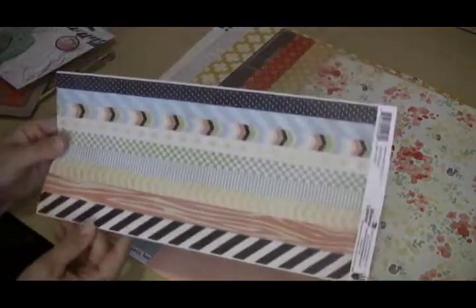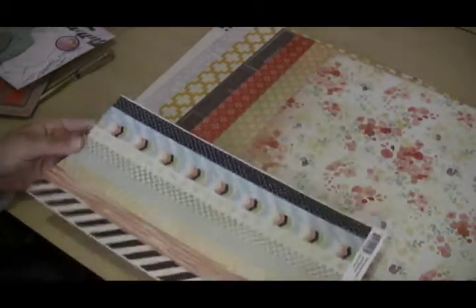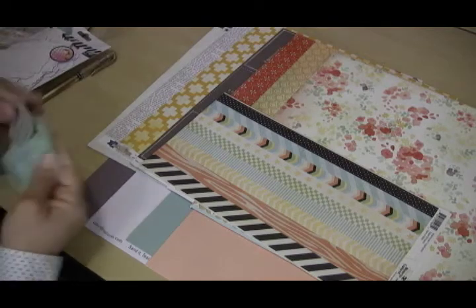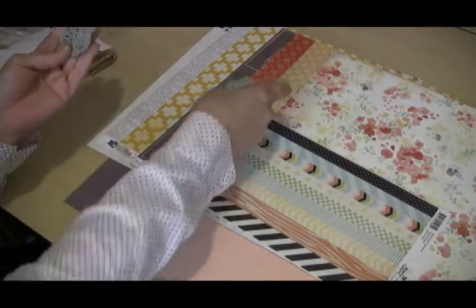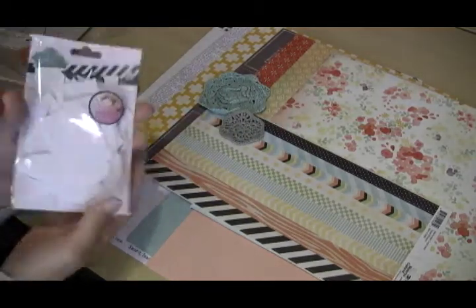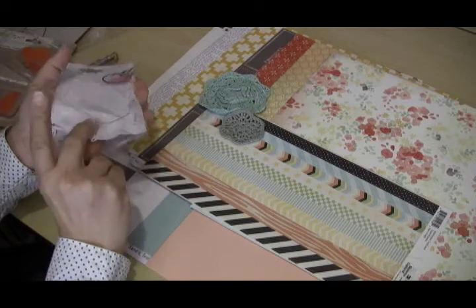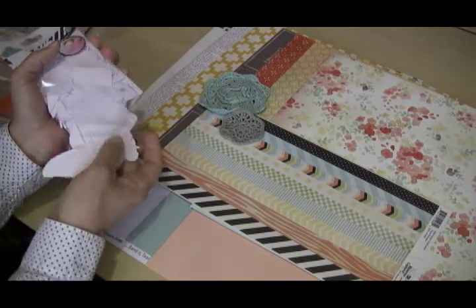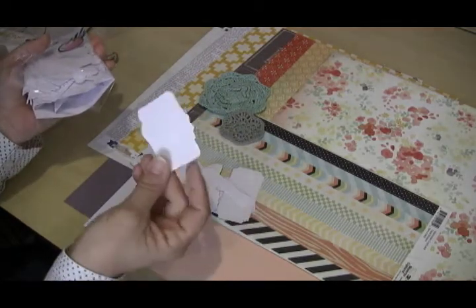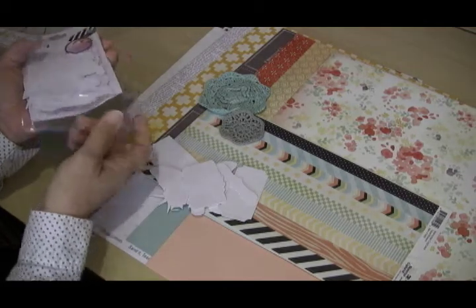The embellishments for this kit are really nice as well. We have some Fancy Pants border stickers — very pretty. We also have from My Mind's Eye some cute little doilies to coordinate. We also have these great Heidi Swapp die-cut resist pieces — there are just so many in the kit, all different kinds of motifs: cameras, butterflies, tickets, banners. They all have a resist background, so they'll be really fun to play with using your favorite mists and inks.